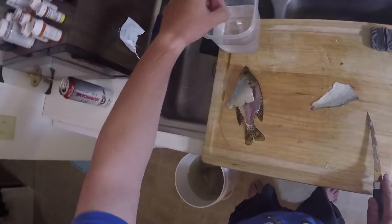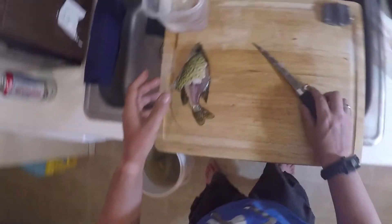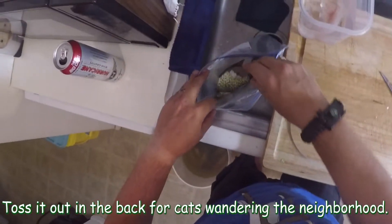Then you dispose of the fish. The leftover fish carcass can be used for a lot of things — put in your garden or whatever. I live in an apartment so I'm throwing it away. On to the next fish.